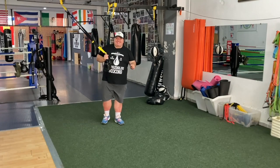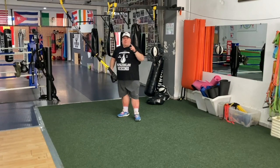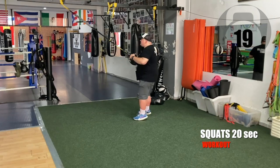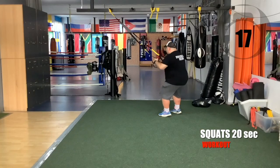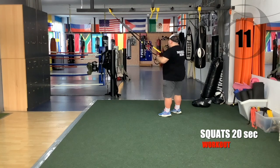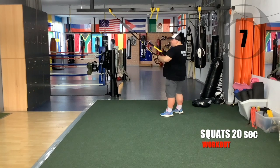Are you ready? Let's go team. 20 seconds — squats. Go, starting now. Inhale as you go down, exhale as you go up. Keep a steady rhythm.